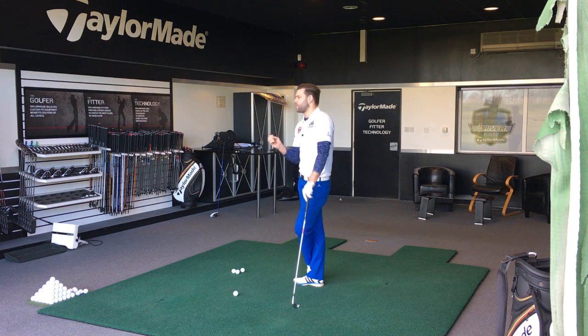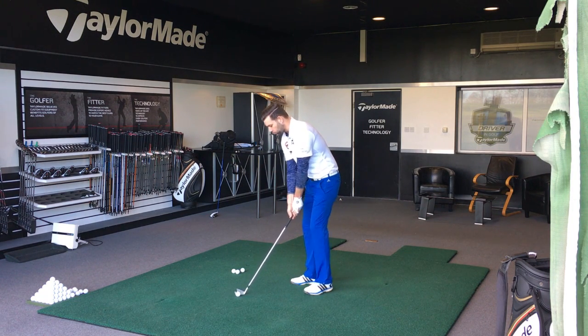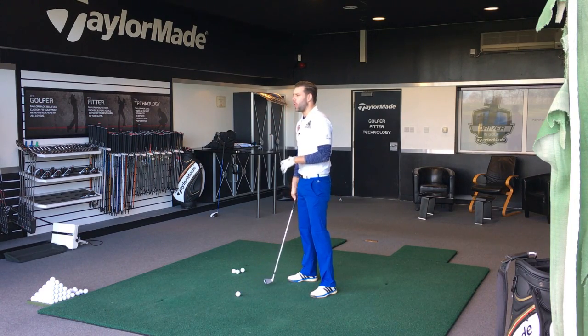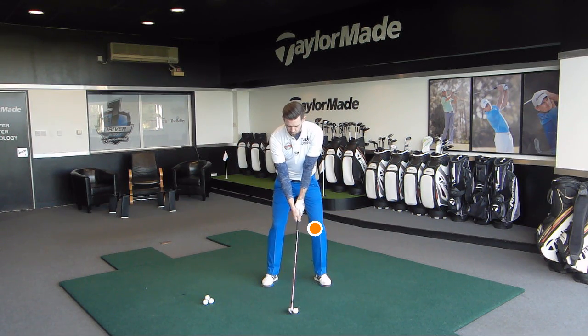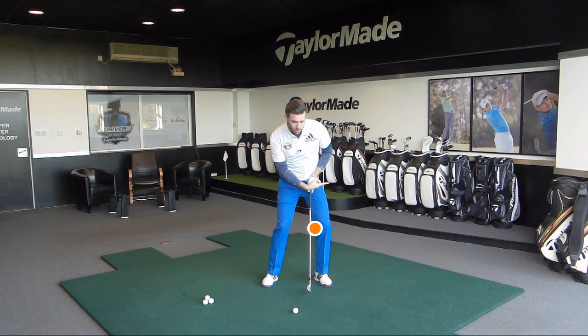So if that's incorrect, what would be correct? What I actually want you to feel from the top of your golf swing — and this is my terminology — I call it a roll with that lead knee. I want you to feel that from a good position at the top, you take this lead knee and you feel like you rotate it and roll it around to a point where it's actually possibly a little further target side than what it was at setup.